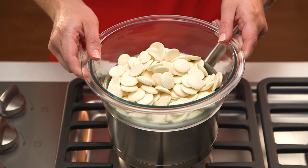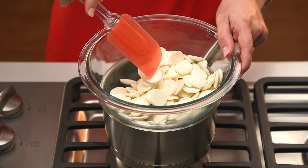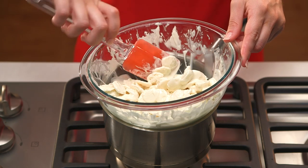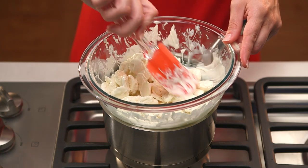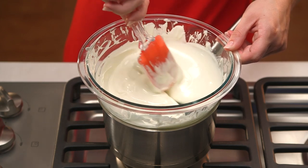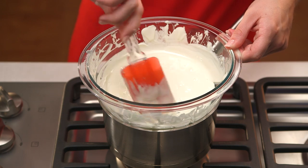For melting large portions of merkins, use a double boiler or place a heat-proof bowl over a pot of simmering water. Add your merkins and stir until melted. Be careful to prevent water from coming into contact with your melting merkins as that will ruin the mixture. Make sure the water remains at a simmer so they don't melt too quickly and become hard to stir.